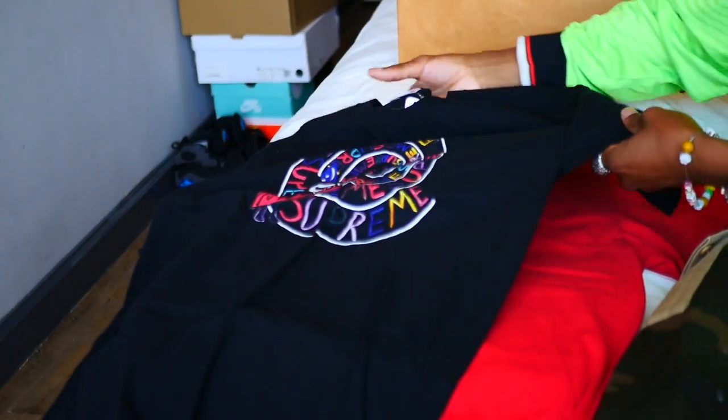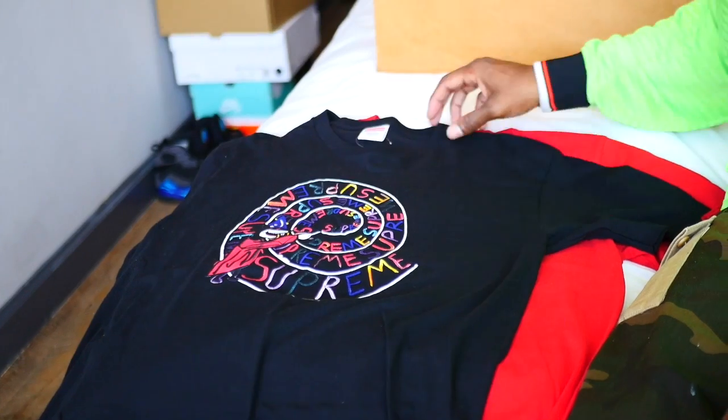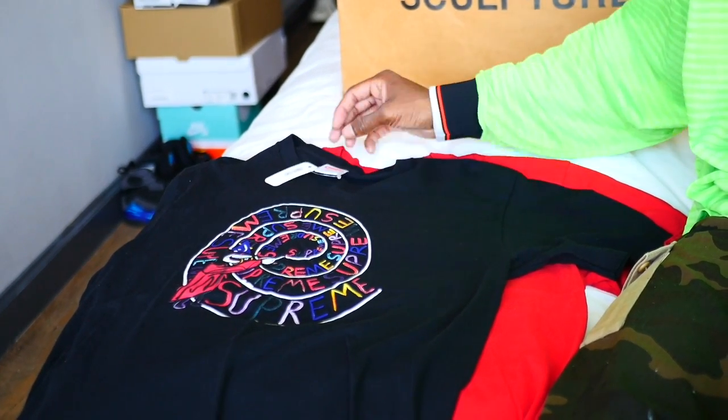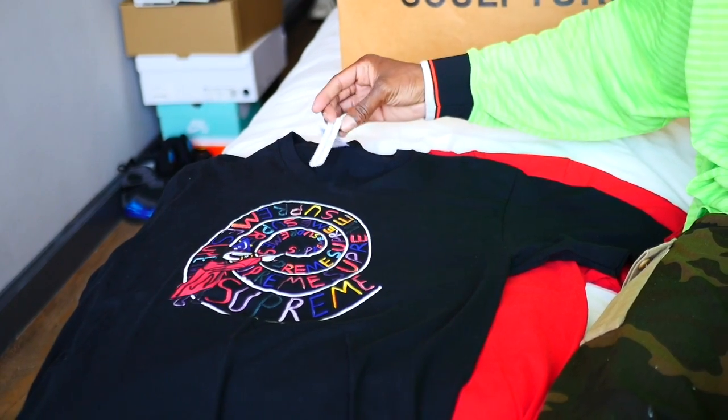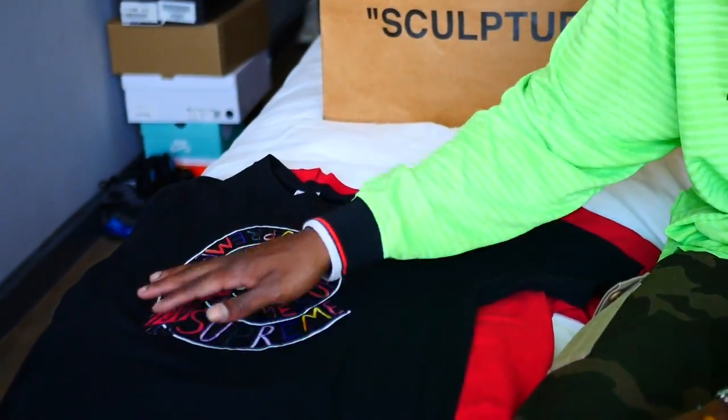The Supreme cartoon shirt — another fire piece, self-explanatory. Supreme is Supreme, sometimes it's a hit, sometimes it's a miss. We actually got this from Unique Hype. We'll probably do some videos once outside opens back up to show you guys what Unique Hype is and some of the places we talk about — it's one of my favorite spots in New York.